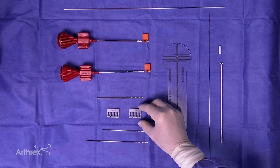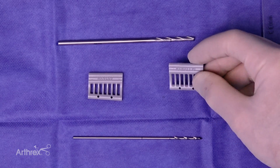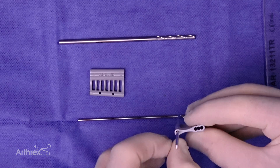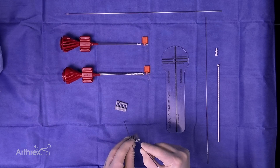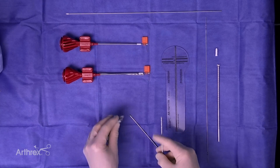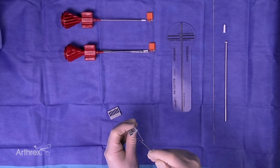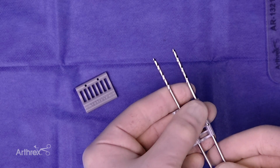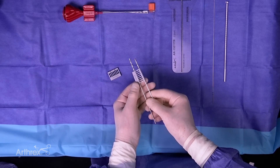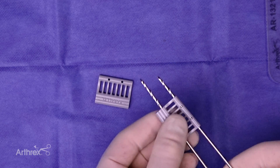Another nice feature is a new parallel and also a divergent guide sleeve for drilling your pins. The parallel one lets you drop your pins in perfectly parallel after you put your shorter pin in, with distances of 15, 17.5, or 20mm between your anchors. There's also a divergent option — depending on which way you place the guide, you can get divergence or convergence of your pins by 3 degrees. So you have either divergence or convergence if you choose not to make them perfectly parallel.